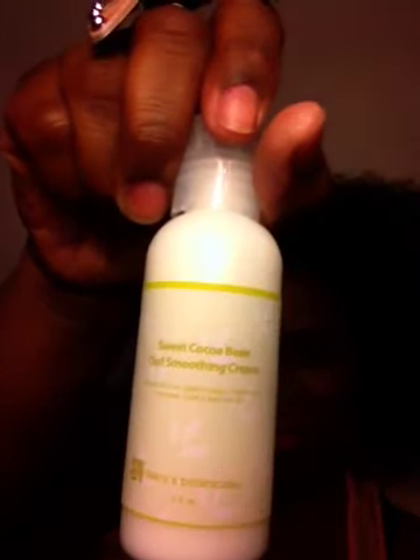And from one of my favorite lines, Darcy's Botanicals, the Sweet Cocoa Bean Curl Smoothing Cream. I hear this is pretty awesome, so I can't wait to try that out. — What is on your face? — Lipstick. — That's my kiddo. She wants to know what's on my face.